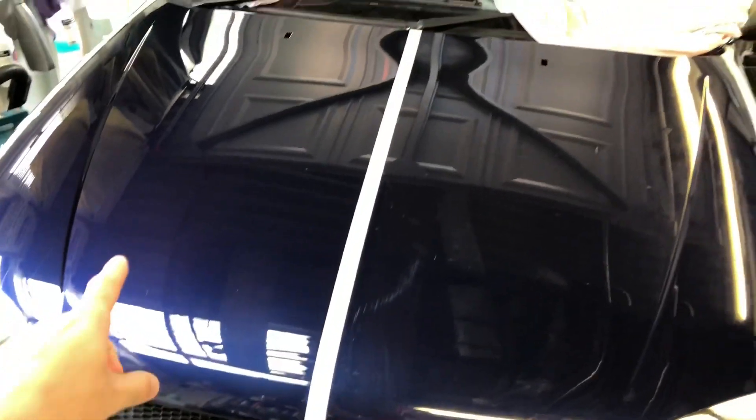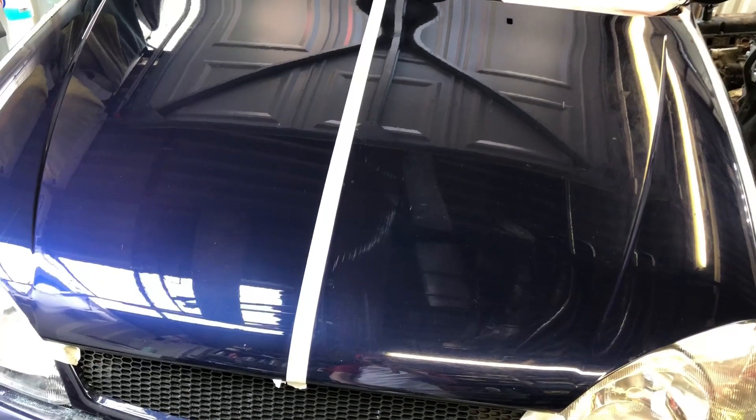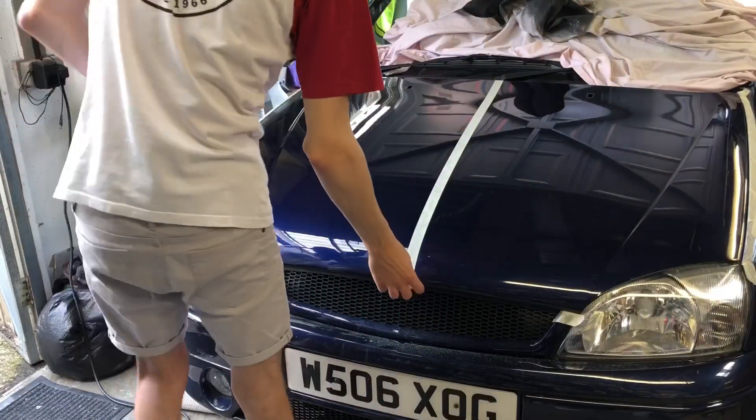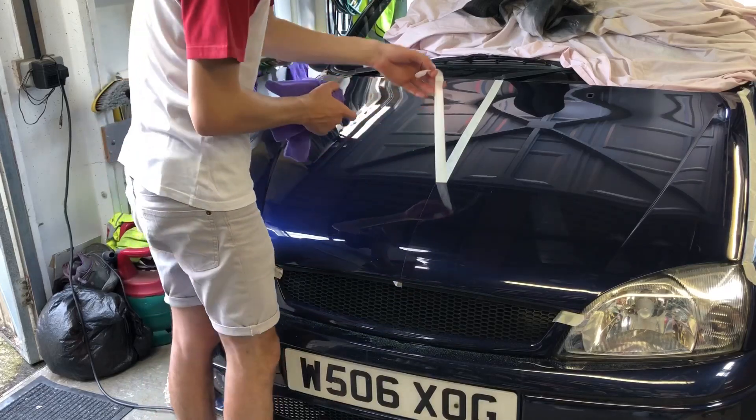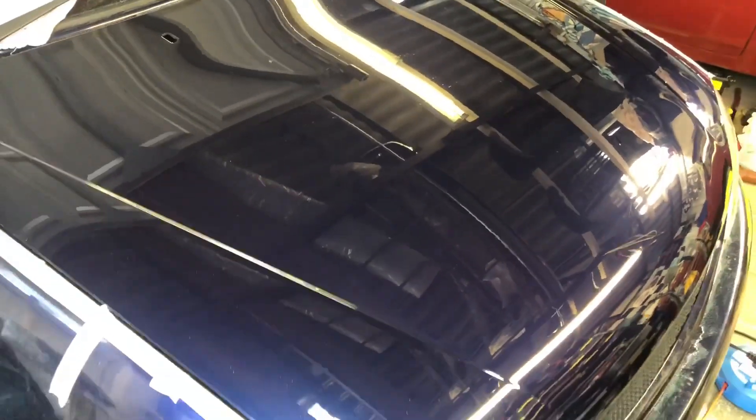I've now finished machine polishing this side. This is the side that hasn't been touched at all. I'm now going to take off the bit of masking tape and see the difference. I'm really happy with this. This is the side that's been detailed and you'll be able to see the line change there. So these are all the deep scratches and I managed to get them off on the detailed side. You can see the line again there — detailed side, non-detailed side. The bonnet's now finished and I'm so happy with the results.